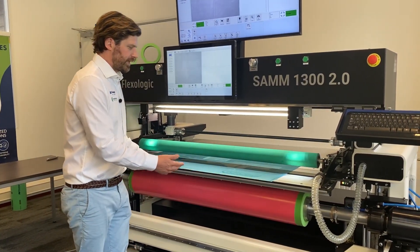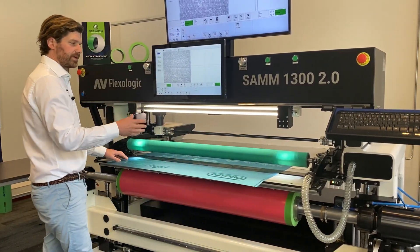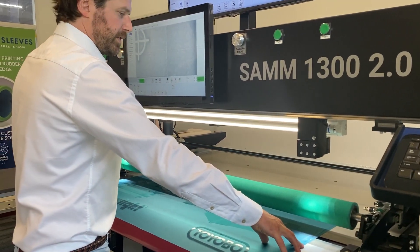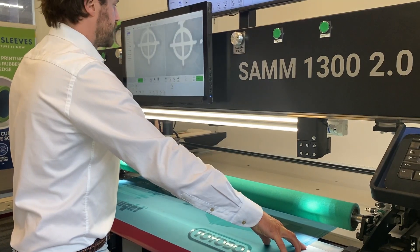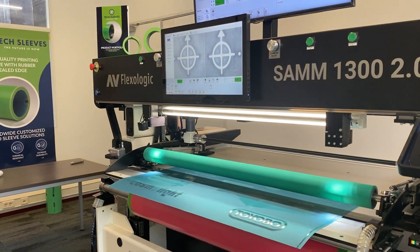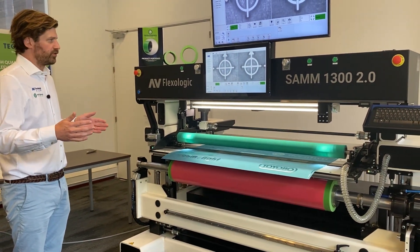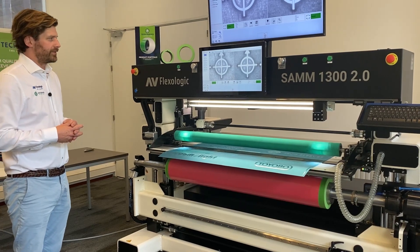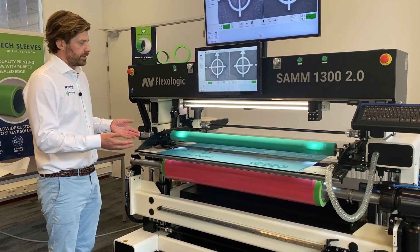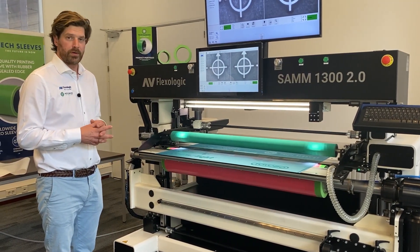What I do then is take my plate. I have laser pointers attached to the cameras to indicate roughly where I should position the mounting marks. Once I have them in the field of view of the cameras, the image recognition system will turn on the vacuum and the robotic positioning of that plate. We have actually seen the plate being moved by the robotic mounting table — still within 5-micron positioning accuracy.